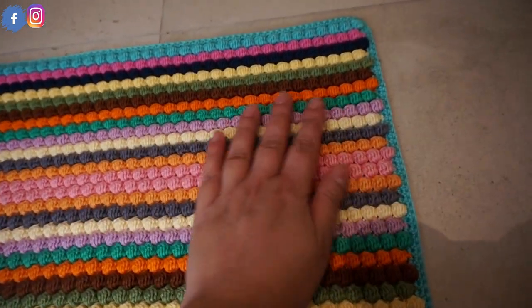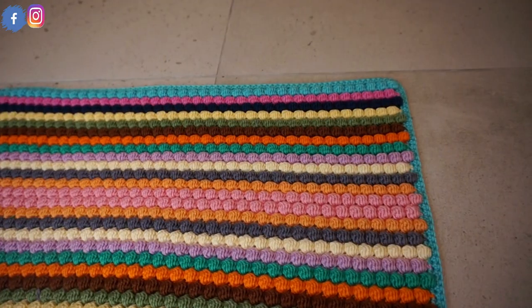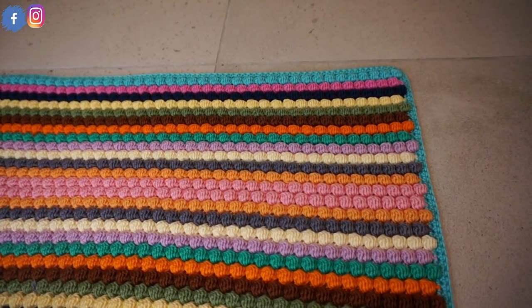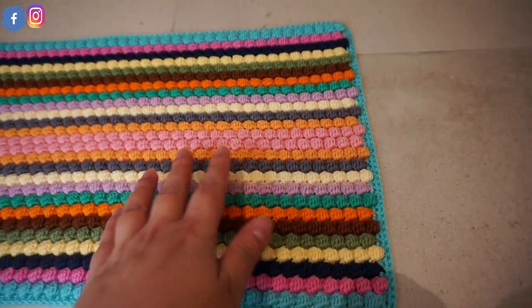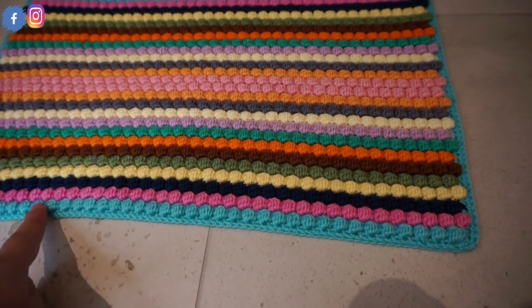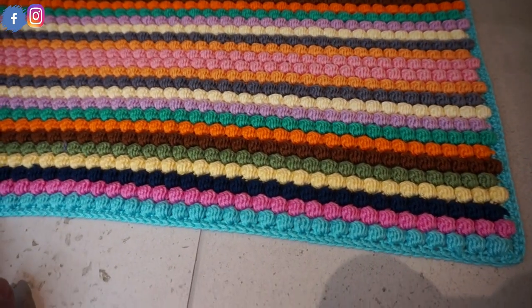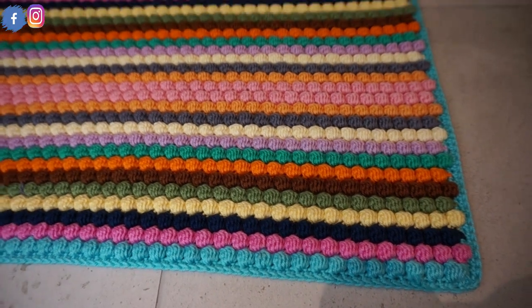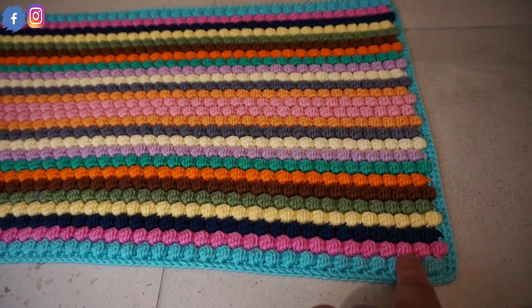So you need a little patience, but the end result is really worth it. For the bubble stitch, I have made a tutorial previously on how to make it. The only difference you need to know here is how many chains I made initially — I started with 80 chains — then I made a single crochet to start with the first row.